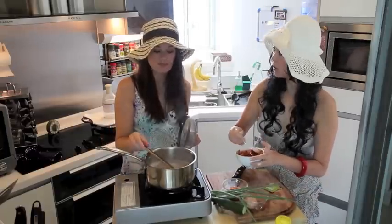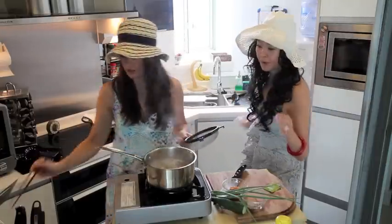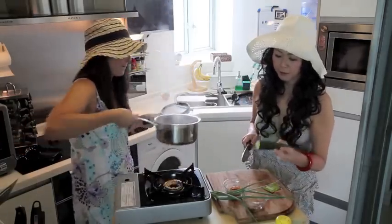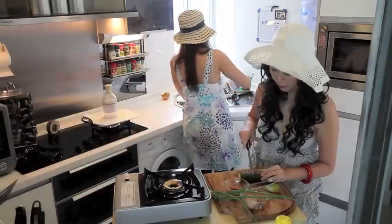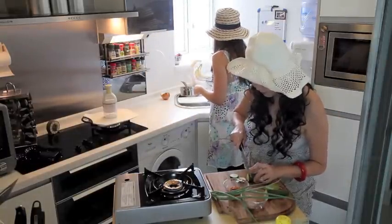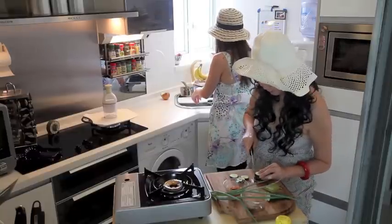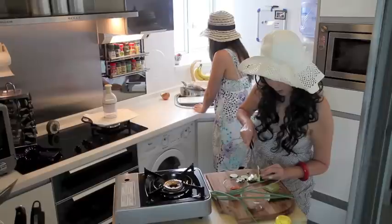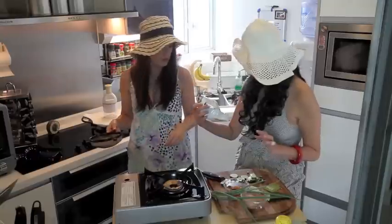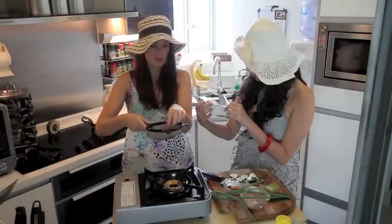I think we put too much garlic. There's no such thing! I think this has been three minutes. Drain it and wash it with cold water. I like these noodles — what are they made out of because they're brown? They're potato and buckwheat.